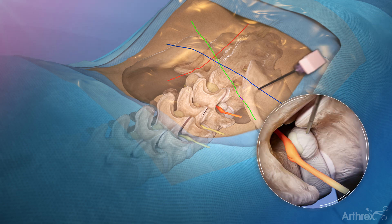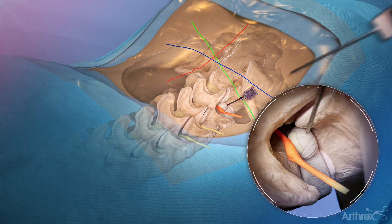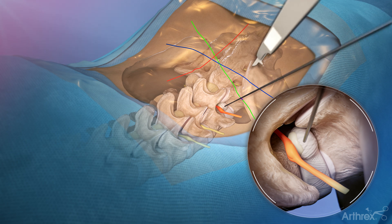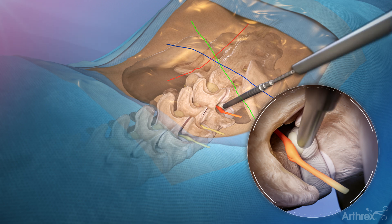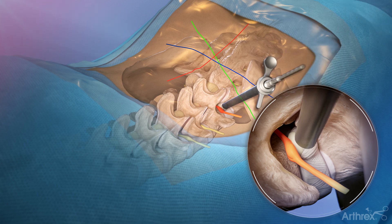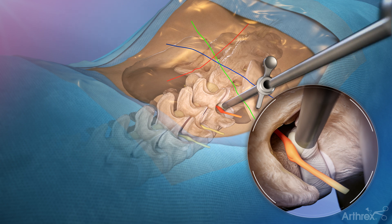Insert an introducer needle while utilizing AP and lateral imaging to ensure the needle avoids neural structures. Remove the stylet and place a guide wire. Use a scalpel to make an incision to accommodate the outer diameter of the dilators and cannula. Sequentially place dilators over the guide wire. Place the cannula with the orientation of the cannula opening toward the exiting nerve root.